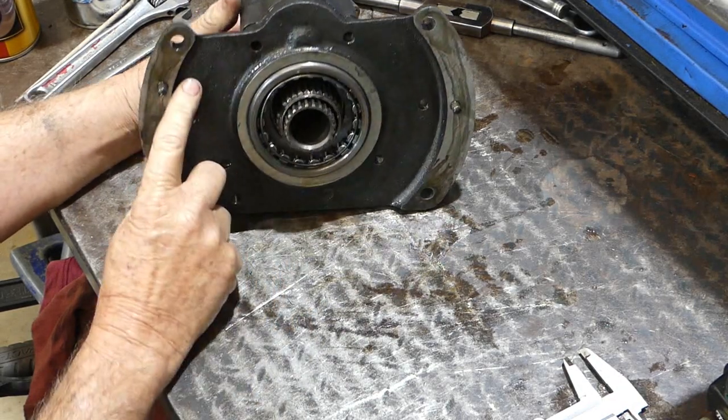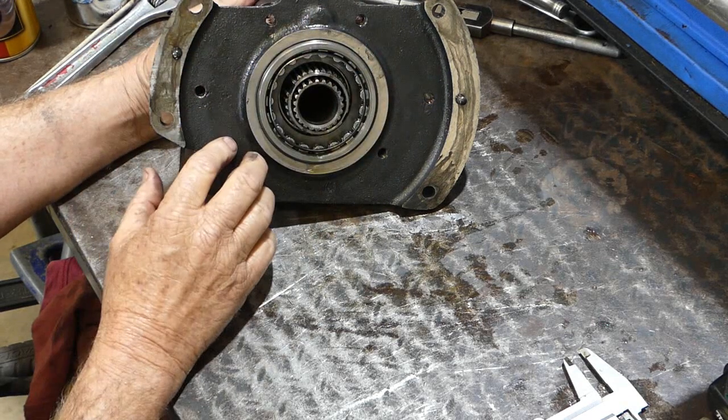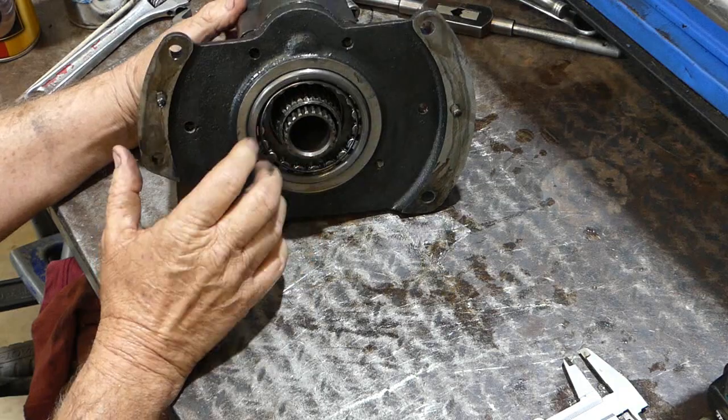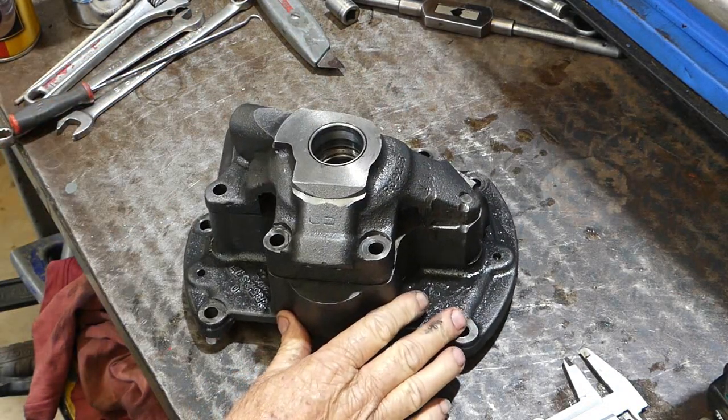There's two pumps available. There's an upgrade to the pump you can do with a bigger bearing and bigger bits and pieces in it. But mine's working fine — we're just doing this because we're here and I'd like to show you this.